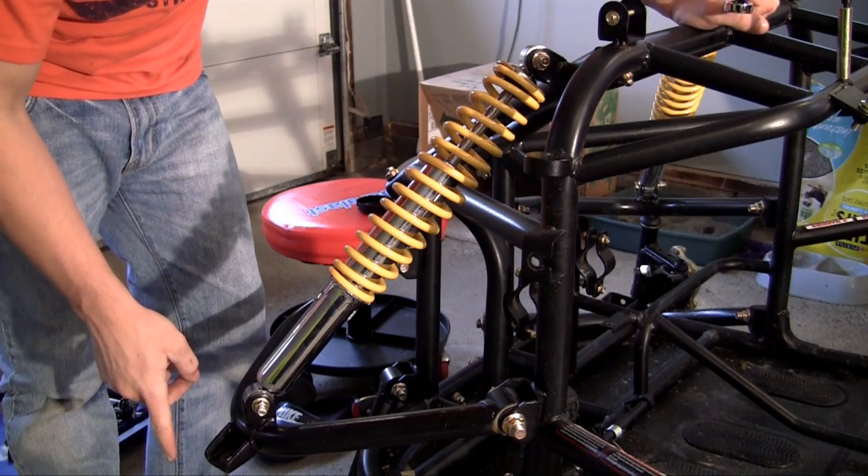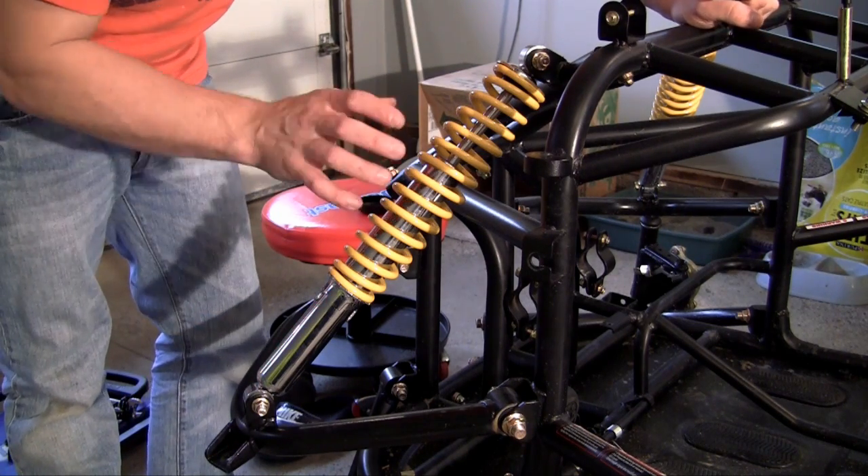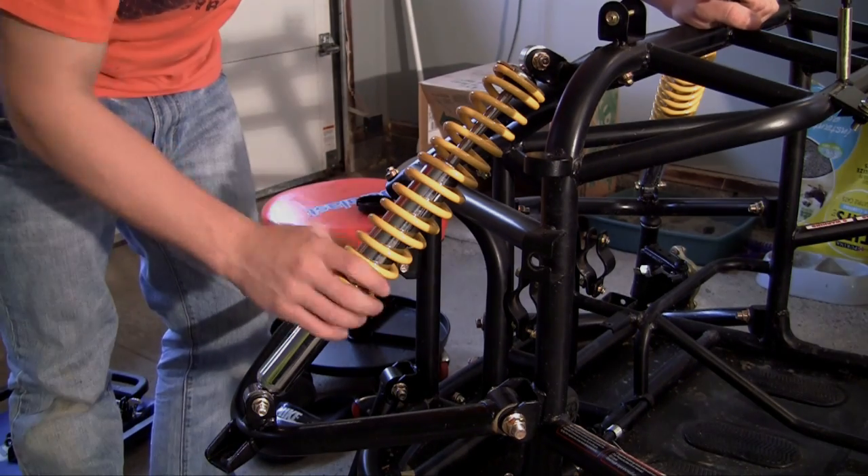Now the only thing you have to do is put your knuckle back into place — I already showed you guys how to do that. Once you're done with that, do the exact same thing to the other side. And that's it — your front suspension is good to go. You're ready to move on to the next part.